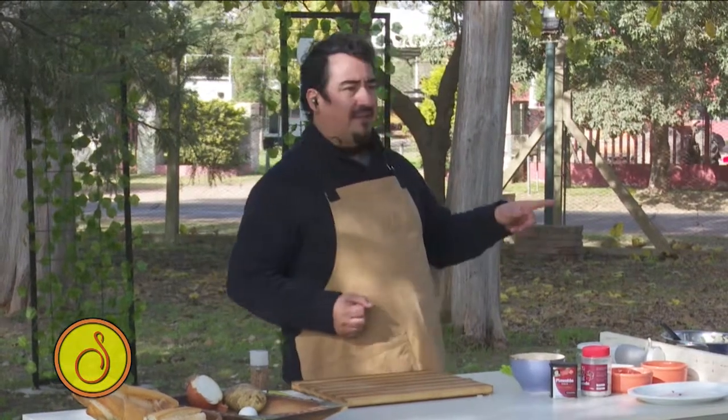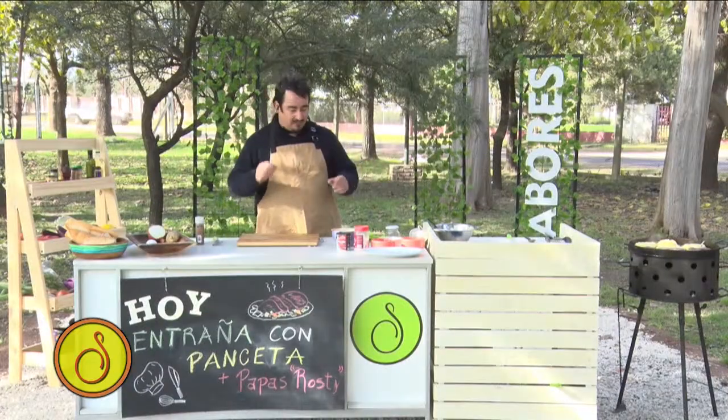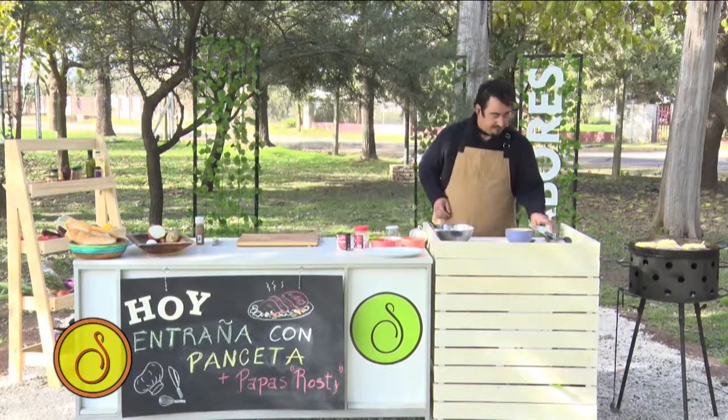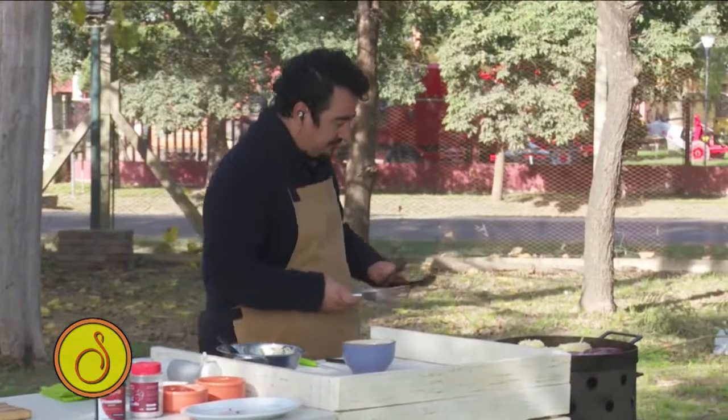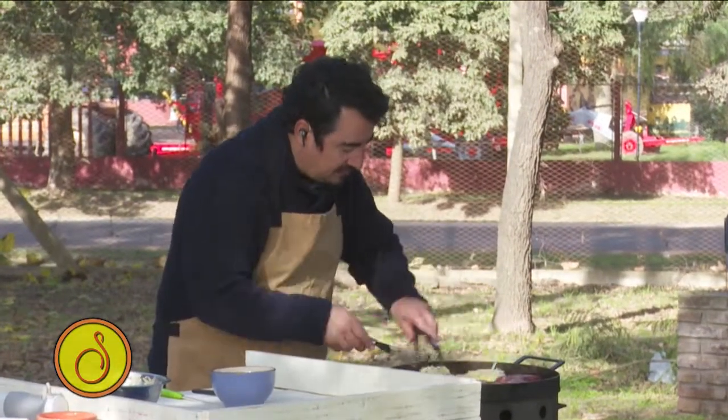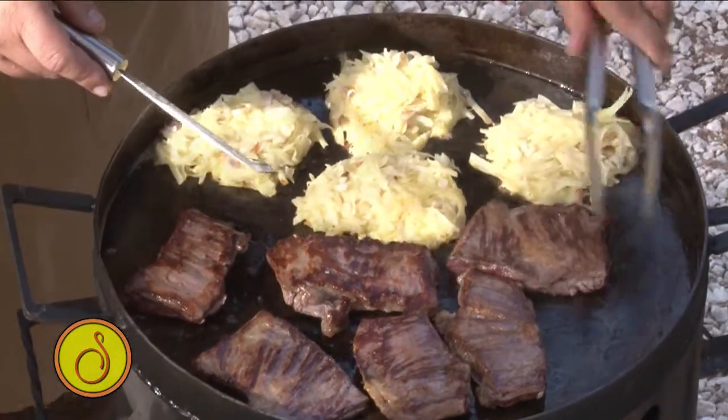Ustedes si no tienen una plancha así, tienen la parrilla en su casa — pueden hacer tranquilamente la entraña en la parrilla y las rostis las hacen en una plancheta o en una sartén adentro. Eso no hay drama. Yo hago todo junto porque estamos acá al aire libre en la sexta temporada de sabores. Voy a dar vuelta la entraña y de a poquito vamos a ir con una cuchara y le vamos a cambiar el color. Acuérdense que no le puse sal.